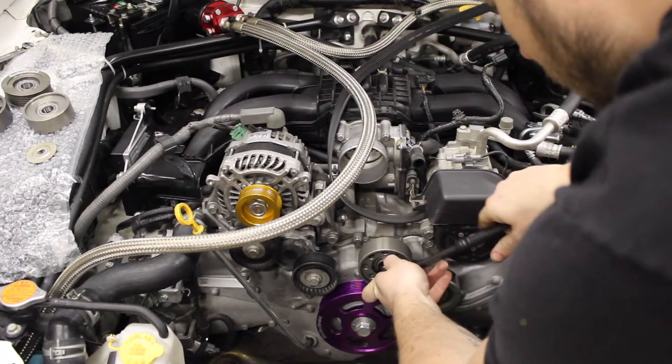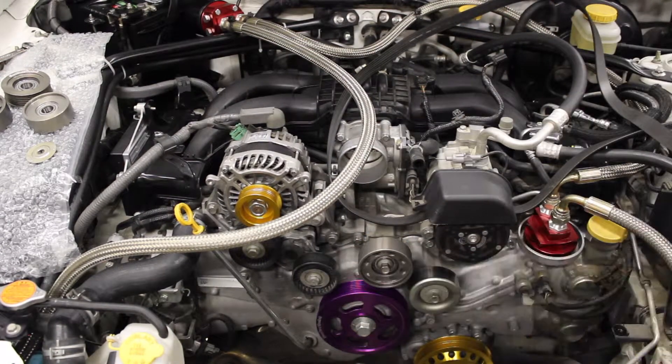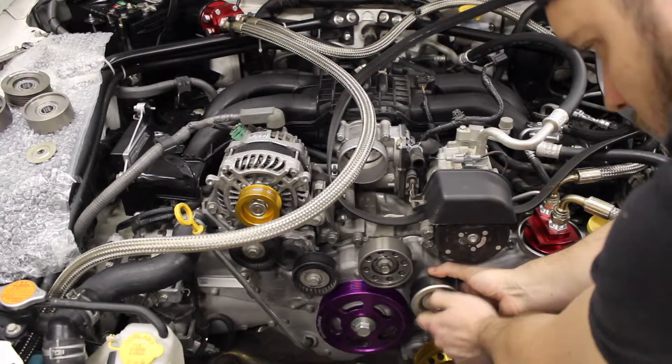We recommend not using an impact when tightening your bolts, as the shock from the impact could potentially weaken the bearings. This is rare, but it can happen. Hand tight with hand tools is plenty enough.